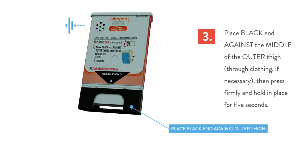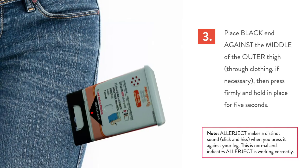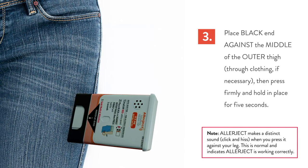To inject, place black end against outer thigh. Then press firmly and hold in place for 5 seconds. 5, 4, 3, 2, 1. Injection complete.